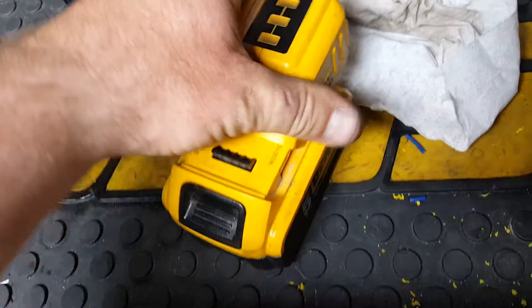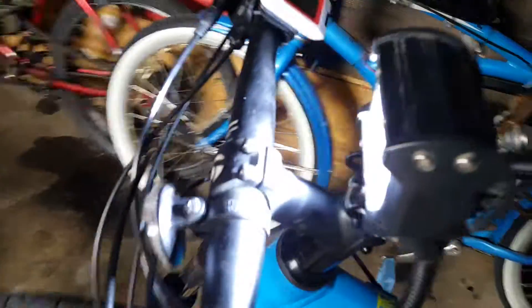Plug this in here. It's hard to hold the phone while doing this. Plug these connectors in — black to black, blue to blue. Plug this into the battery and the light turns on. 20 volts, and it can take up to 30 volts.